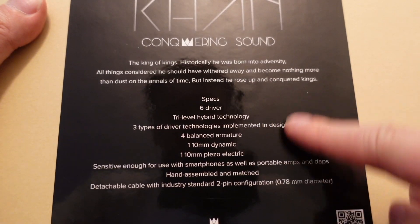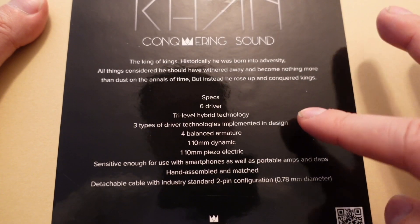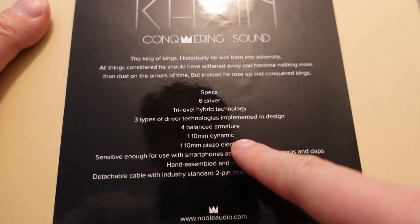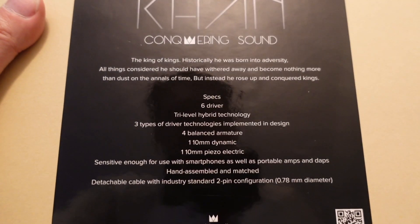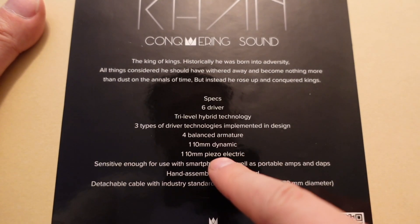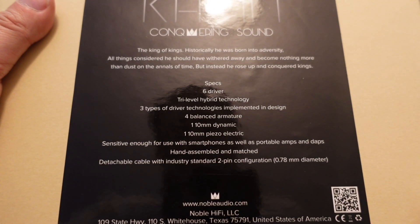They do tell you the technology inside. You've got six drivers with tri-level hybrid technology — three types: four balanced armatures, one dynamic (which I assume handles bass and sub-bass), and one piezoelectric driver. Piezoelectric is very interesting and not common in IEMs — it's close to electrostatic. These are sensitive enough for use with smartphones and DAPs, though Campfire audios are the most sensitive IEMs I've encountered.